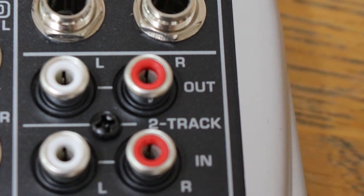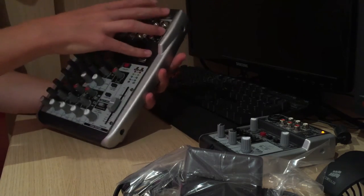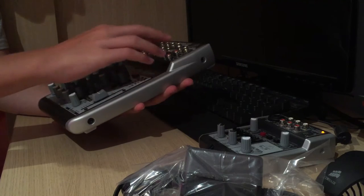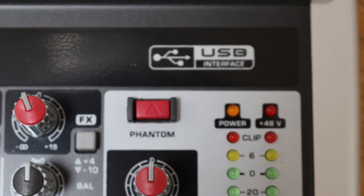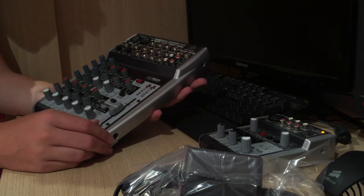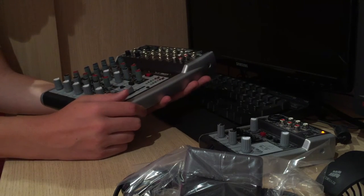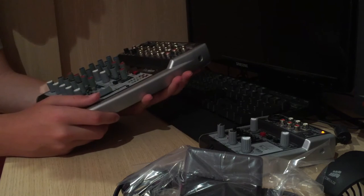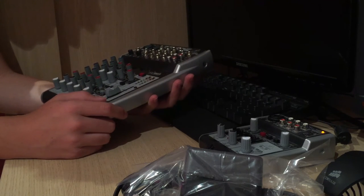Then we've got the two-track in and out, so you can have a send from your computer if you're not using it on USB — you can send music or whatever in and out there. There's also a phantom power switch here so you can enable and disable the phantom power coming out of the two mic preamp XLR sockets. If you don't have a phantom powered mic, you can keep phantom power turned off.